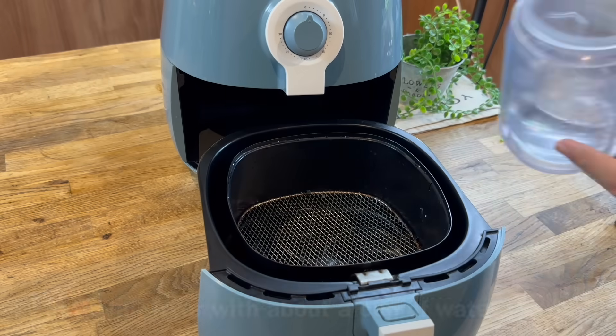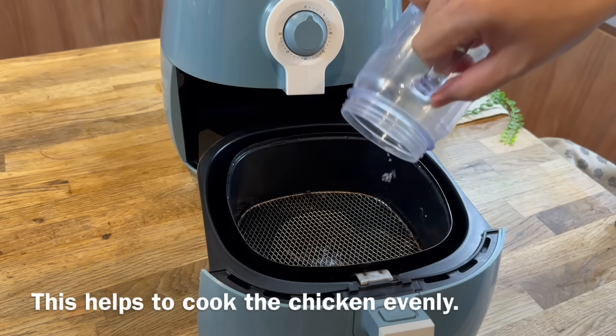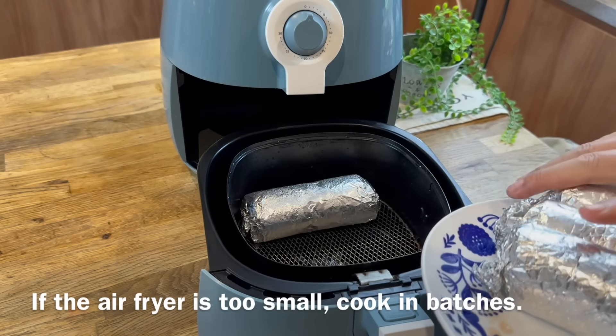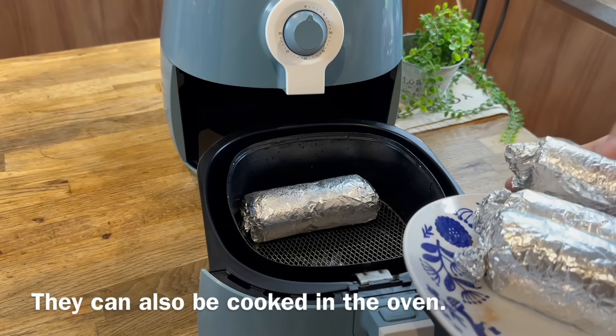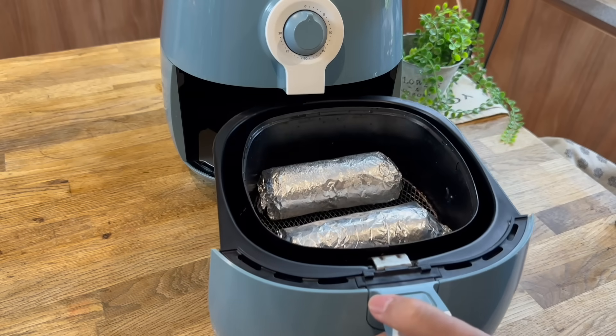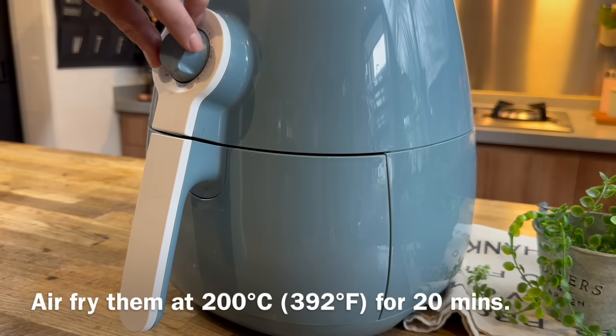Now we begin to air fry our chicken rolls — add in about 1 cup of water. This will help to cook the chicken evenly, because this is pretty thick. As my air fryer is a little bit smaller, I'll be cooking this in 2 batches. Put 2 of them in first and close it up. We'll air fry this for 20 minutes at 200 degrees Celsius.